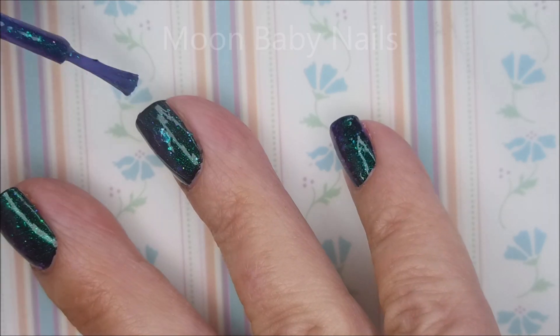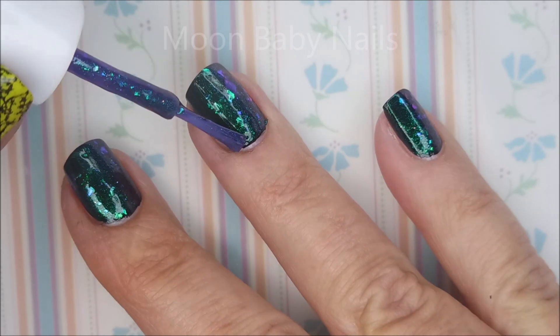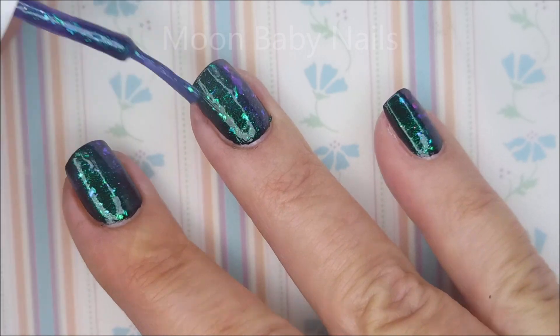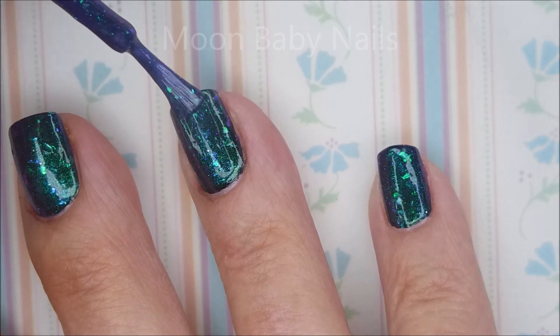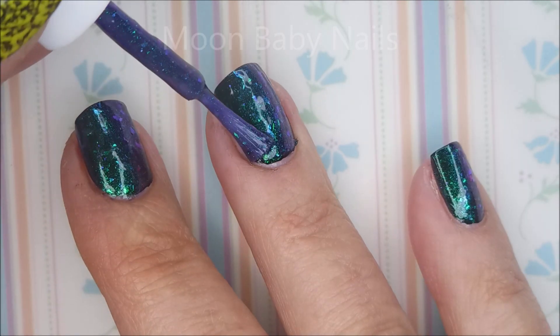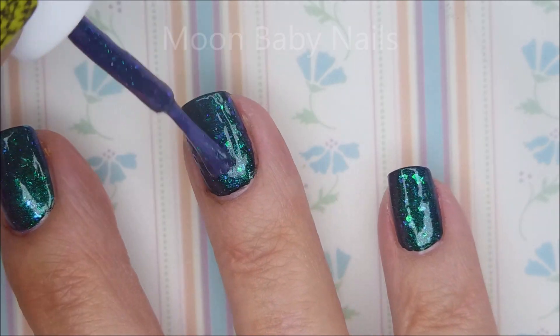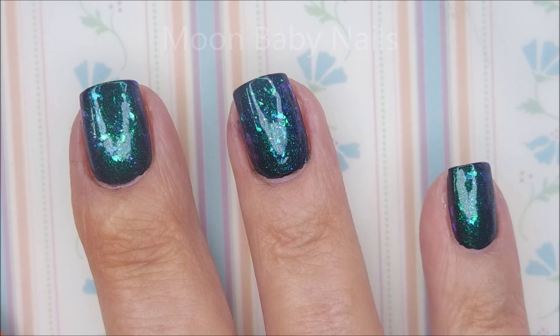And now for a coat of Imperio. This is covered in flakies and it's multi-chrome — it's blue, it's green, it's purple. It's gorgeous, it's fantastic. Look at that — it's like sea glass on the nails or something. It's so pretty.